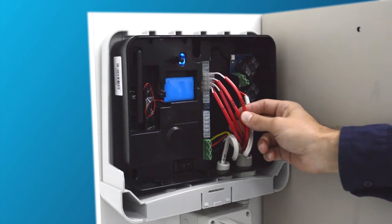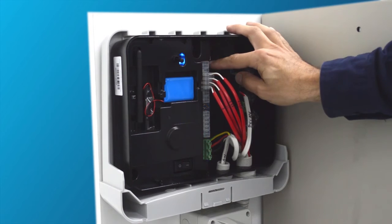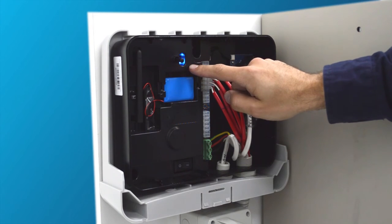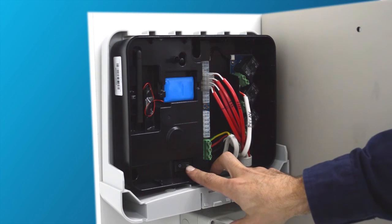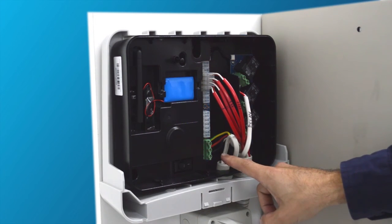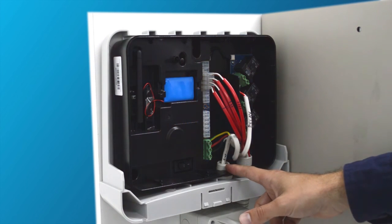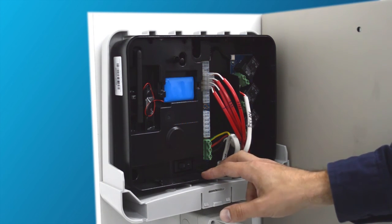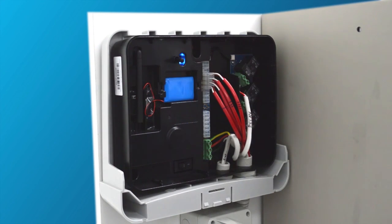With the unit's main switch in the off position, turn the battery switch into the on position. The light at the side of the unit should come on. Now turn off the battery switch and turn on the main switch. Using a multimeter, test for 240 volts across active and neutral at the main terminal. As this is a test unit with no power active, I cannot display the 240 volts. After you have registered 240 volts at the main terminal, turn back on the battery switch and leave it in the on position. You are now ready to test and commission the unit.